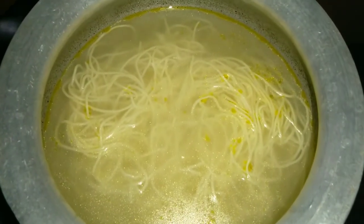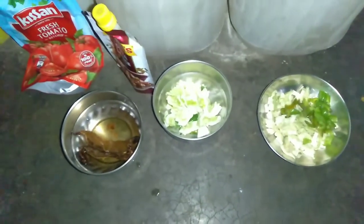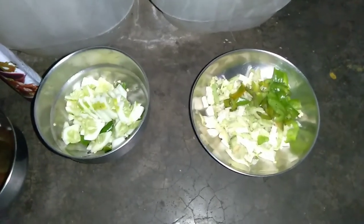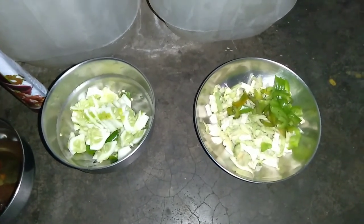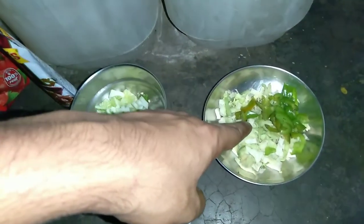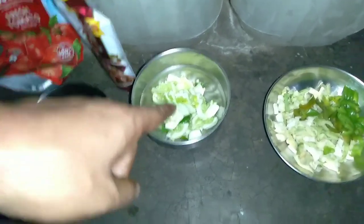So let's start making the challenge. Now we're going to make the challenge. Then we're going to make the recipe for the challenge. Now we will start with our recipe with Chameen. Now we are going to make a good recipe. We will put some of that into the recipe.